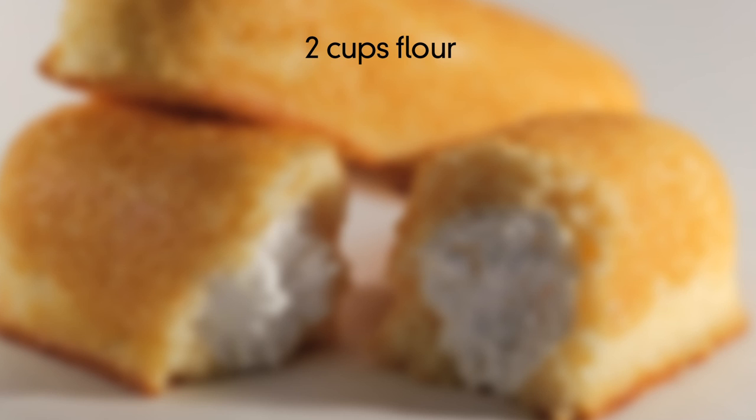Not the Twinkie! Hi everyone, it's Vanessa on Buzz60. Hostess is closing its doors, which means the end of an era for the Twinkie. But if you have about two hours on your hands and just can't live without this so-bad-yet-so-good treat, here's how you can do it yourself.